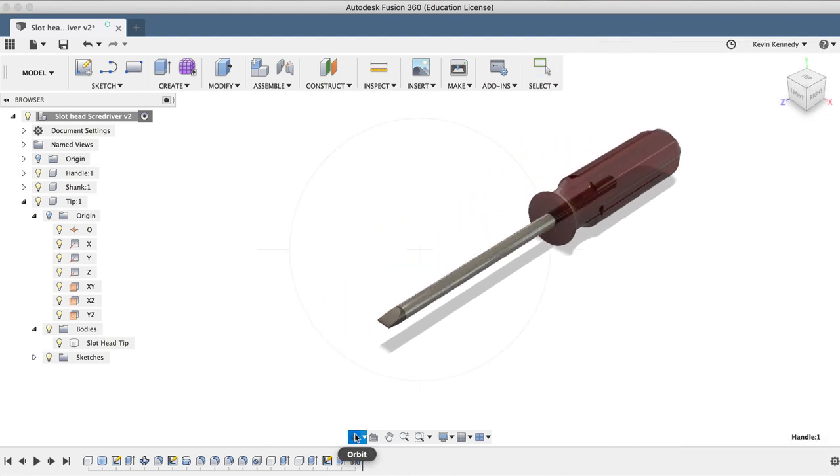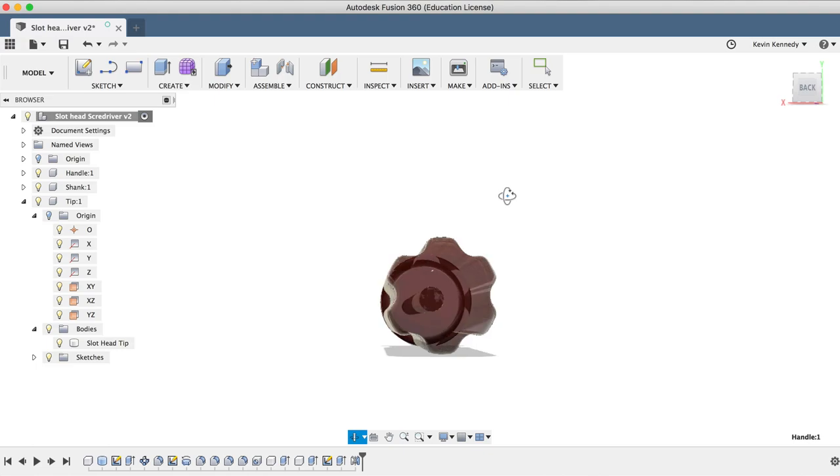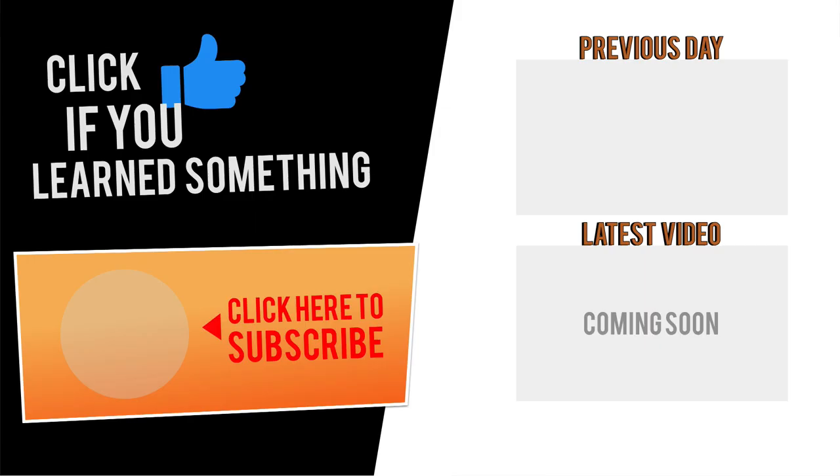If you have any questions about this tutorial or any Fusion 360 questions in general, be sure to comment them below. Hit that thumbs up icon if you learned something in this video, and click Subscribe followed by the little bell icon to be notified of more Fusion 360 tutorials.